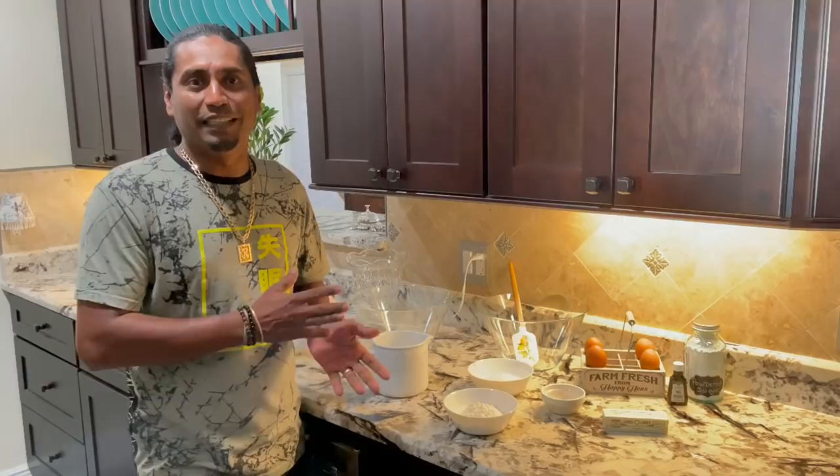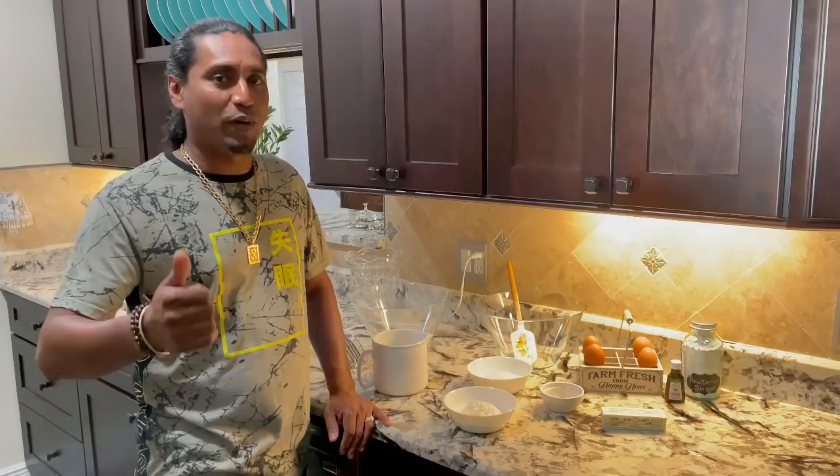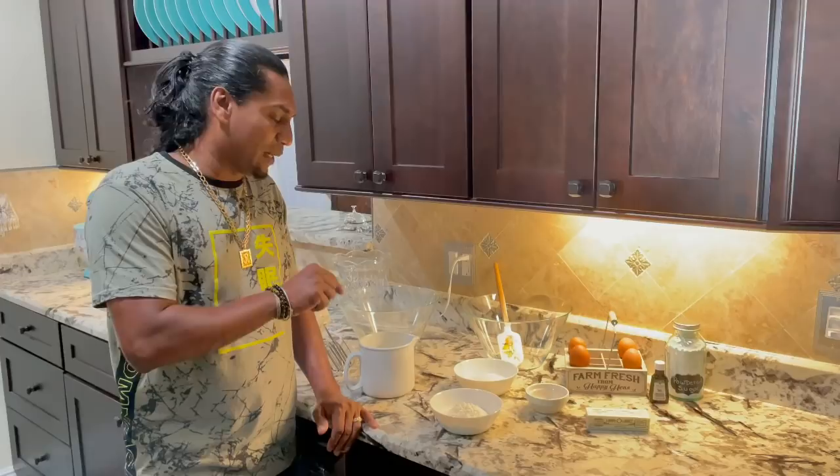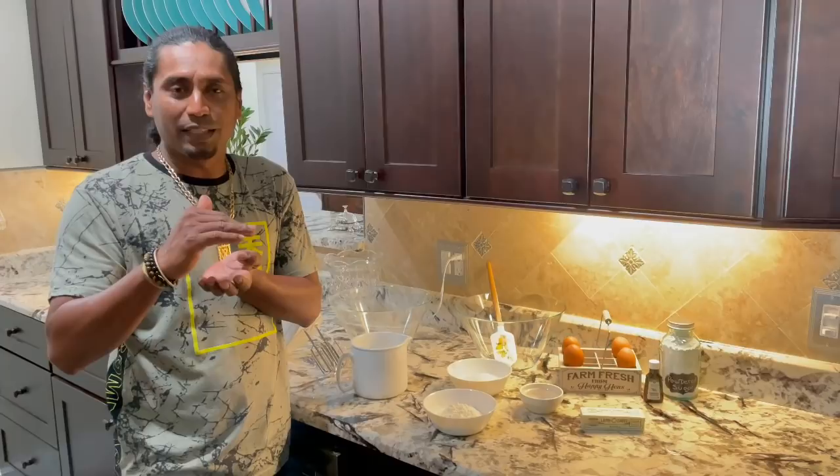Something sweet to eat with dinner. We got this recipe from my wife's cousin. She said, 'Rocky, you gotta make this.' It's called a magic cake. In this cake, it's one batter, but once the cake is baking, it separates into three layers.